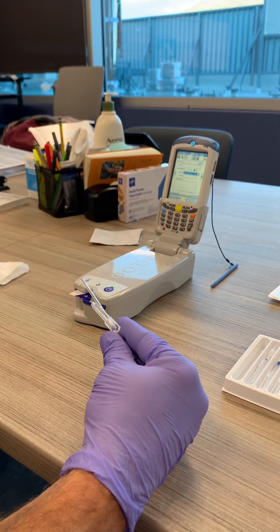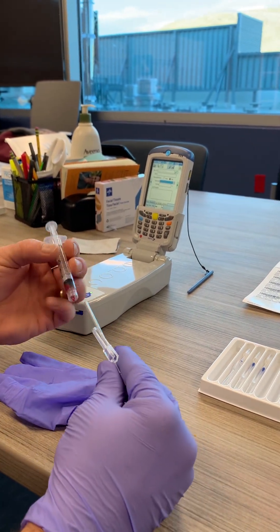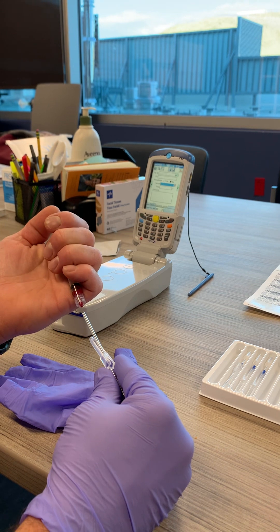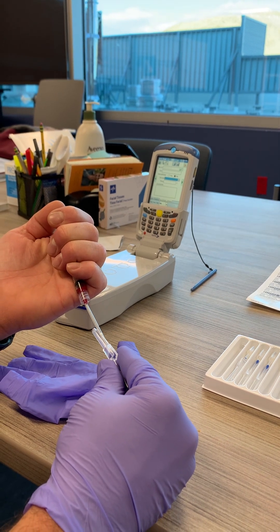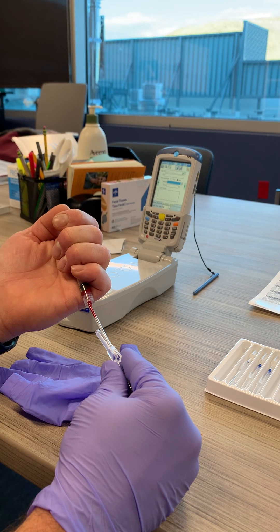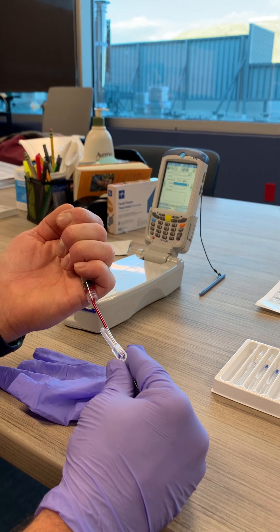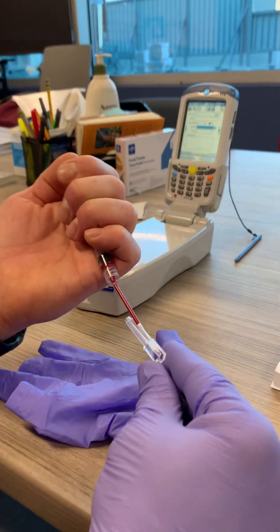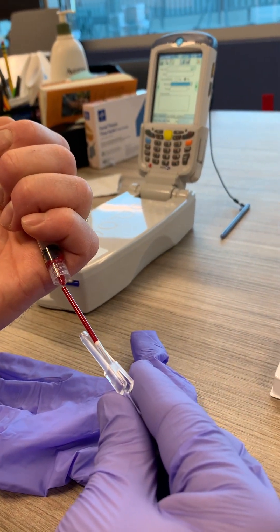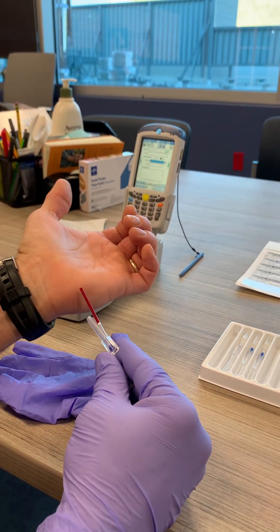We're going to go ahead and introduce some blood here. We're going to pretend we're getting this from a heel — so we'll fill it, pretend this is coming from a heel. In a heel stick example, you'll see it's going to get to the white marker there and then you'll be full. If we were coming off of a heel right there, it would look like that.